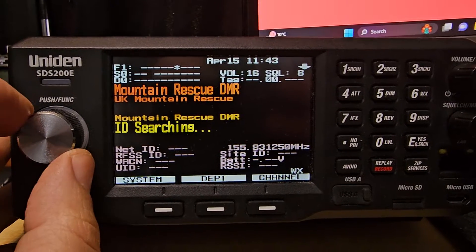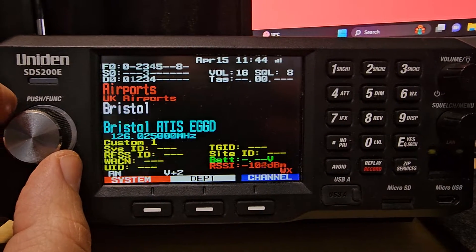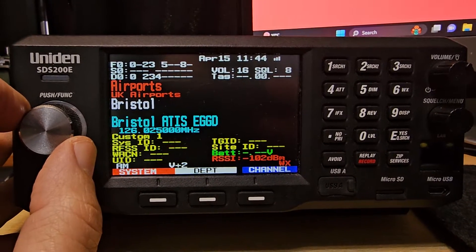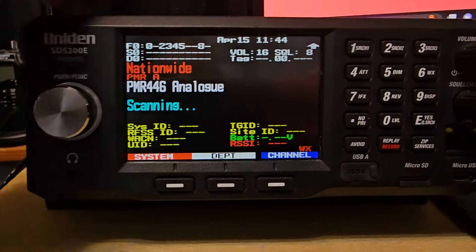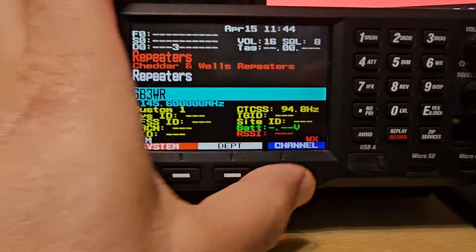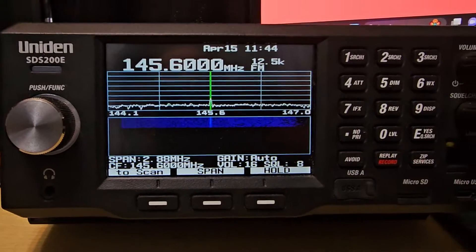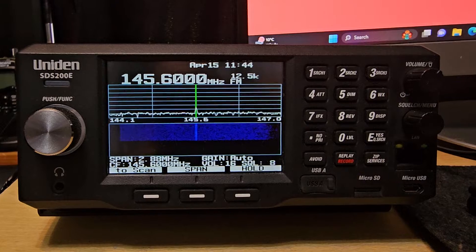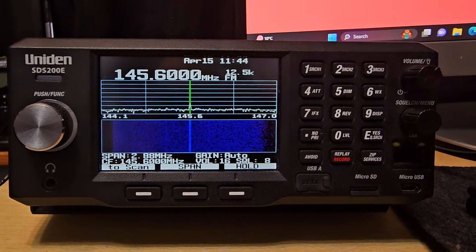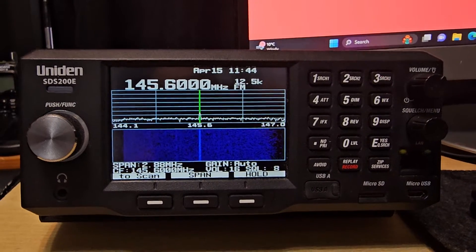That's DB3FI — that was DB7FI. Now, push F then 1 — you probably have to hold it — hold F1, and there's GB3WR with the waterfall working great. Bye for now.